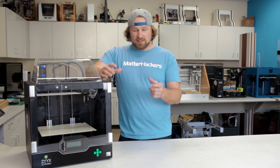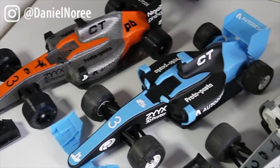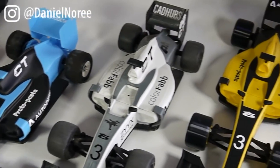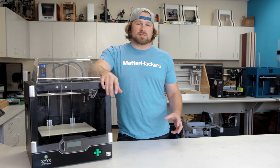Our friend Daniel Nurea, who designed the 3D Benchy, which we all know and love, uses this machine on a regular basis. It's his go-to workhorse, and he produces some of the most precise parts I've ever seen printed.